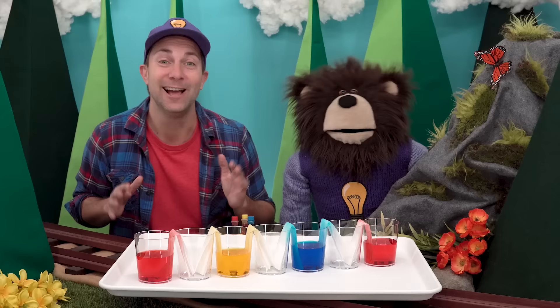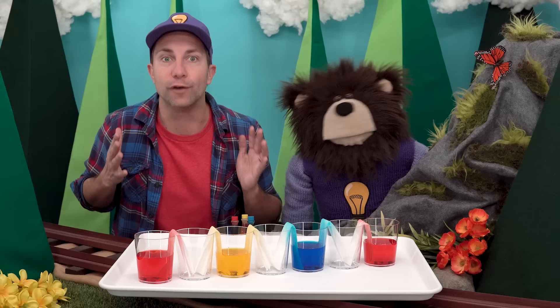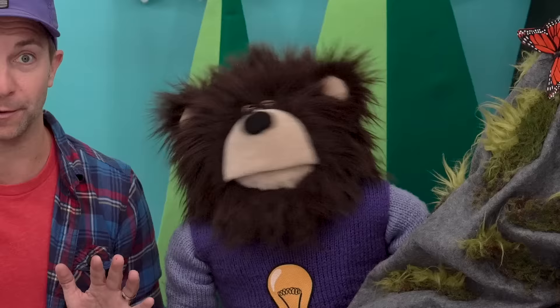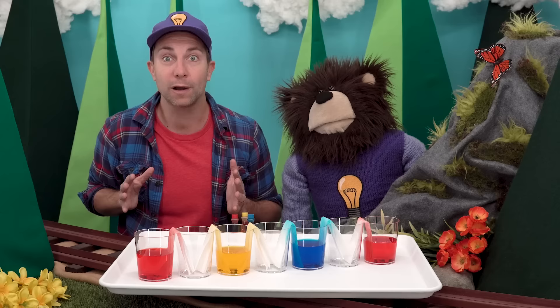This part can take a very long time, so if you are doing this experiment with us, make sure you set it up in a place where it can stay overnight, as it may take several hours for the colors to walk and mix together. We're going to speed up our video so that you can see the water walk and mix at a much faster pace. Are you ready? Here we go!